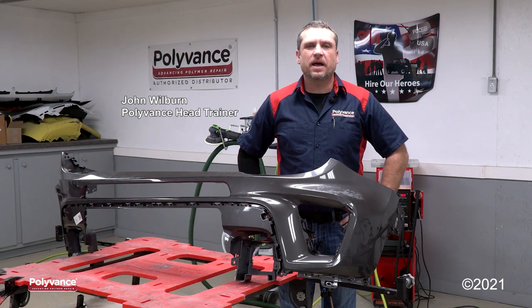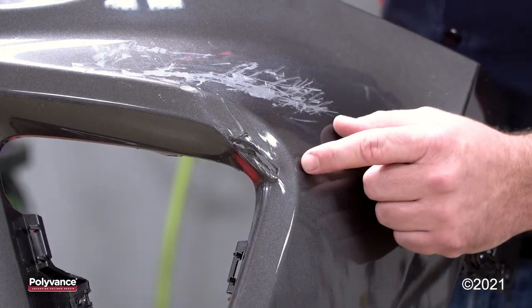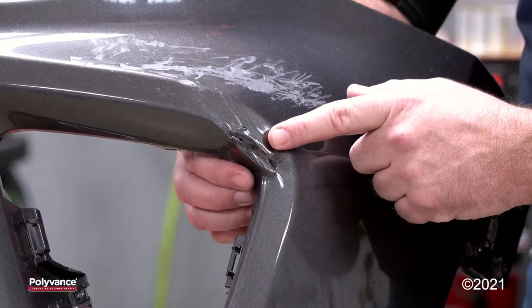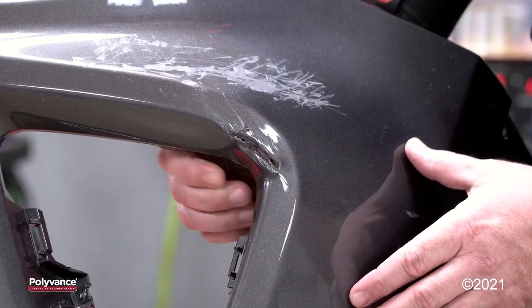Hi everyone, we're here at the Polyvance factory. What we have today is a 2020 Jeep Renegade front bumper. Looks like it was punctured and the plastic is twisted and crinkled a little bit.